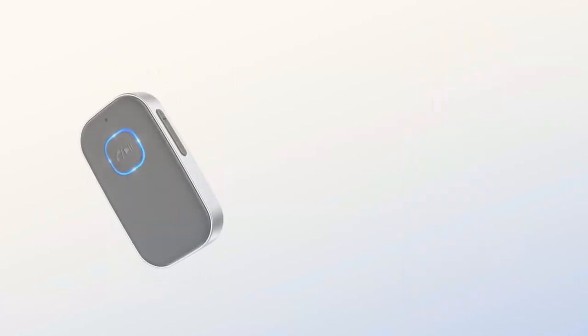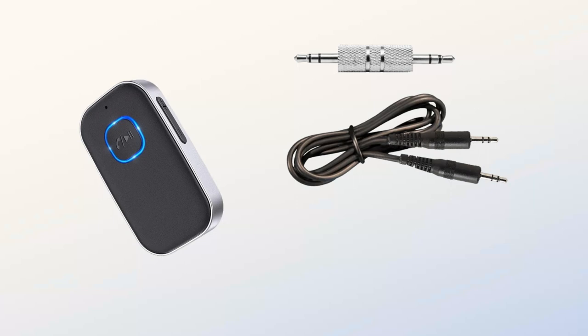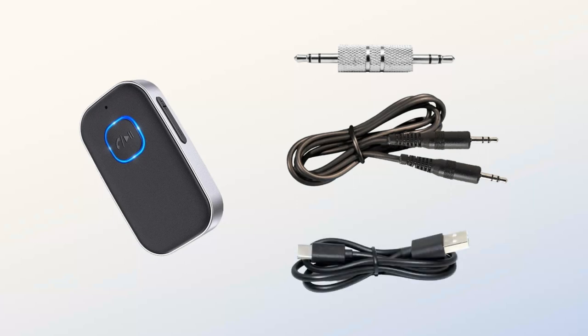The full package includes the J22 Bluetooth Receiver device, a 3.5mm male-to-male connector, as well as a 3.5mm cord, and a Type-C charging cable.